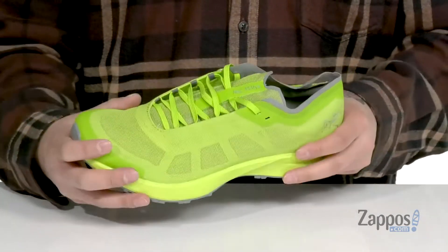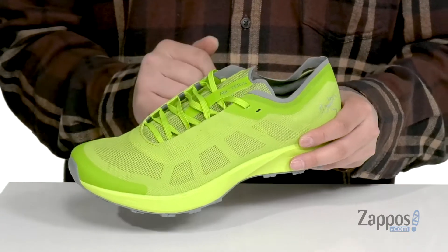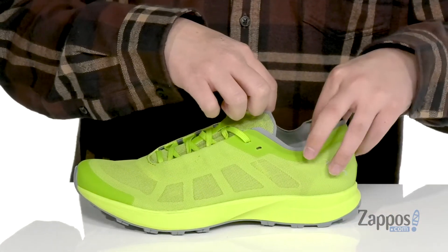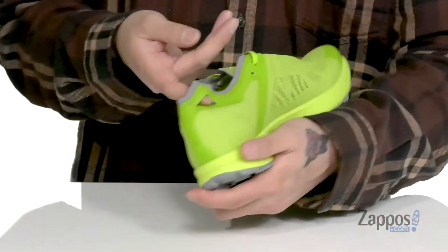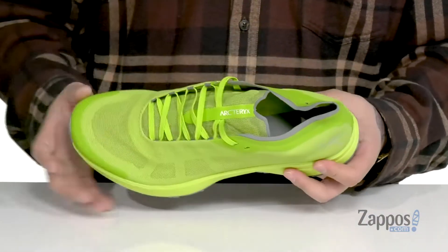Hidden lace loops give a very sleek look but also provide a secure fit around the foot. I love that there's thin padding on the tongue and collar area. An insert here at the heel allows you to pull the shoe on with ease.